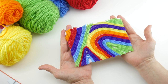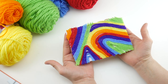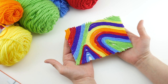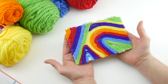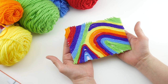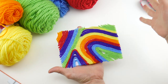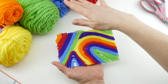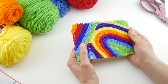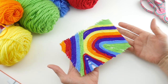Hi everyone, it's Jennifer from Fiber Flux. In this video we're going to do a fun yarn craft — we're going to make some mess-free yarn paintings. This is a fun little craft you can do as a family, and I 100% used things I found around the house: some scrap paper, some old stickers, some school glue, some yarn, and a pair of scissors. There's actually no actual paint required.